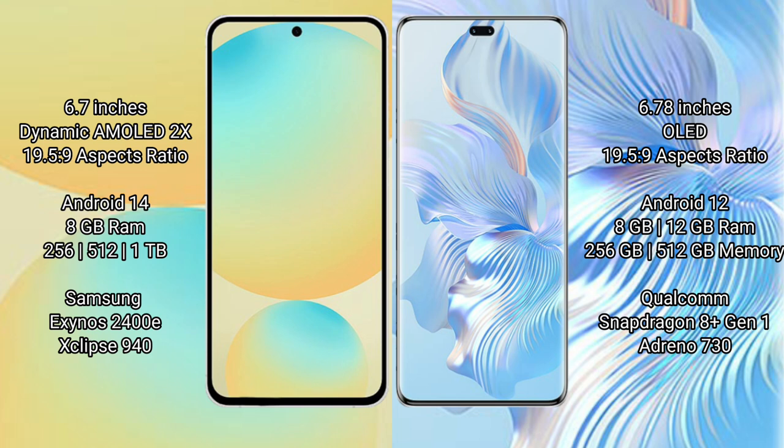Samsung Galaxy S24 FE runs on Android 14 Operating System, while Honor 80 Pro runs on Android 12. The Samsung Galaxy S24 FE comes with 8GB RAM, 128GB, 256GB, or 512GB internal storage options, and is powered by the Exynos 2400E processor.